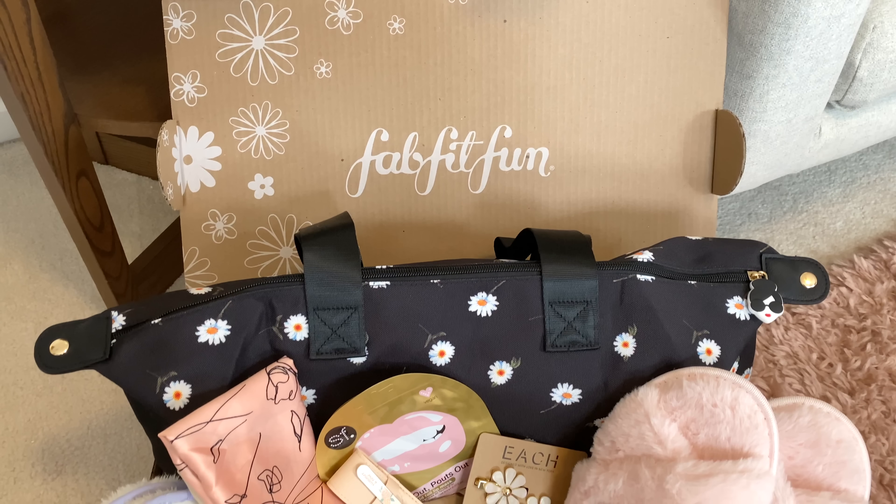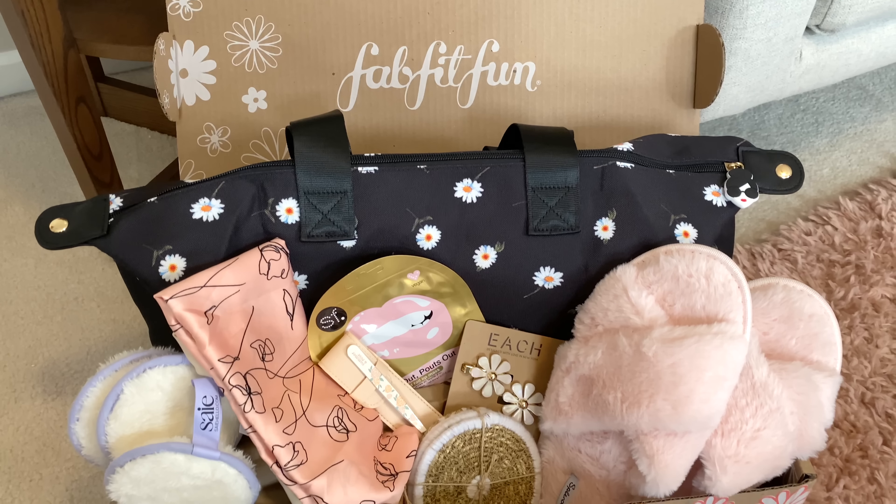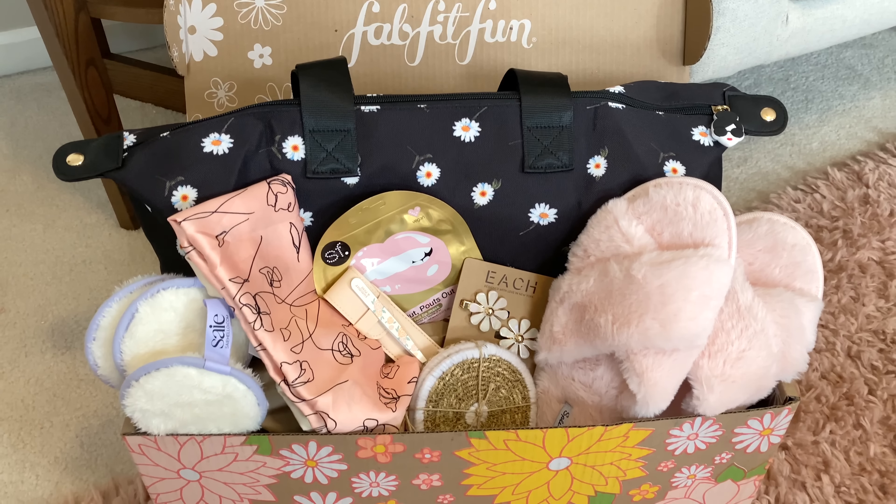I want to do this video a little bit differently — I want to try these out with you guys and show you how I would style them and how I would use them. Let me know if you enjoy this format by giving this video a thumbs up, and comment below what is your favorite item or something you're excited to get in your own box. One of the things I absolutely love about FabFitFun is how customizable it is — you get to pick quite a few items and a few are curated by a FabFitFun stylist. This may be my favorite box yet.